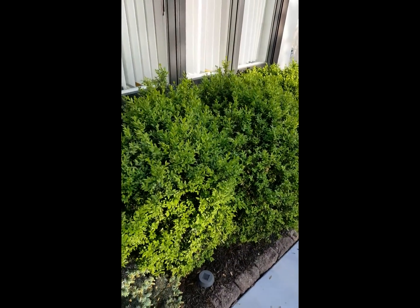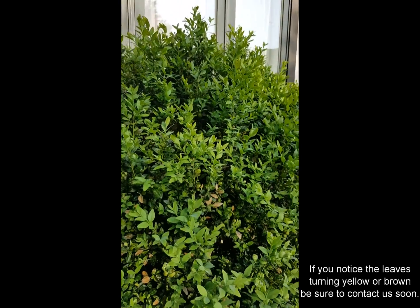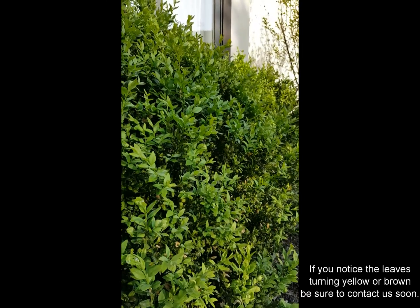Prune them to regenerate and to encourage new growth to come from the middle. It's important to take care of this now before it gets to this level or any worse. Keep that new foliage looking great.